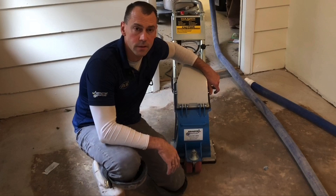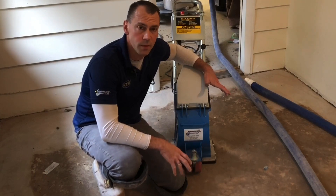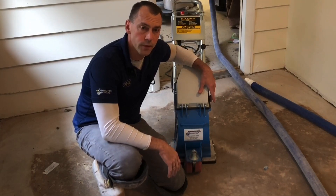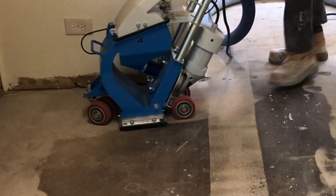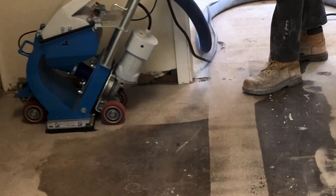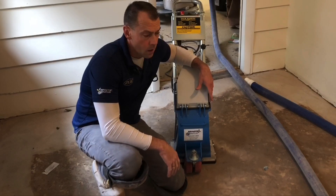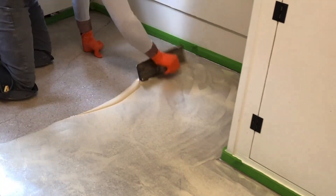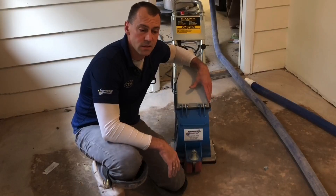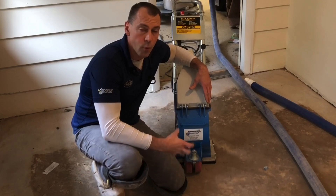The reason to try a shot blaster in here instead of a grinder is that it's such a small space — bringing a big 220-volt grinder in for what a blaster can do to clean the surface and get it free of any latents, dirt, and old adhesive. I'm going to blast anyway to prepare it for the coating, and I'm also planning to do an epoxy skim, so blasting the surface to remove what's here and put a little bit of profile on the floor and open up the surface of the concrete.